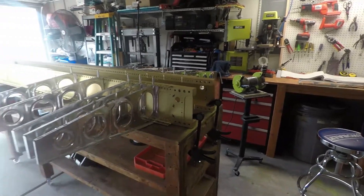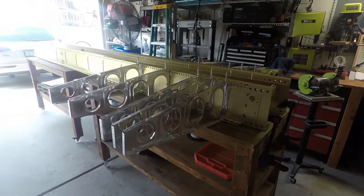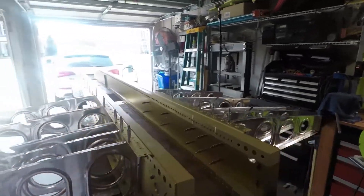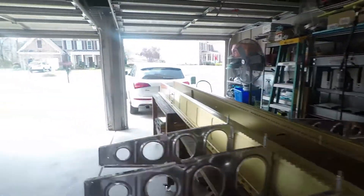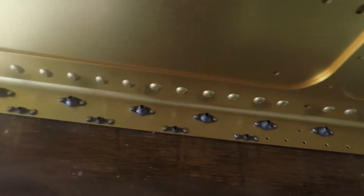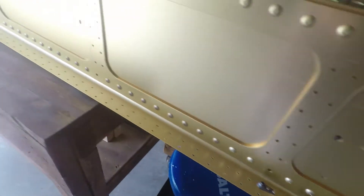I figured now is a good time to bring you guys up to speed on the progress of the project. To begin with, we got the spars finished last week. We've got all of the nut plates installed, as you can see there. There's a whole bunch of them.